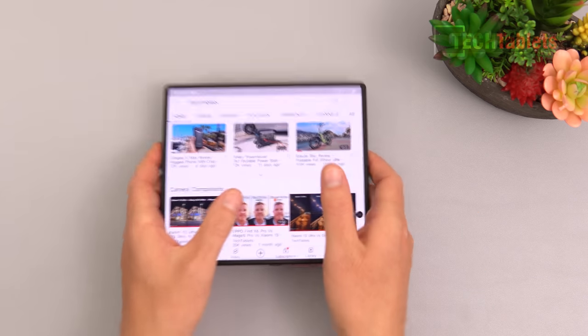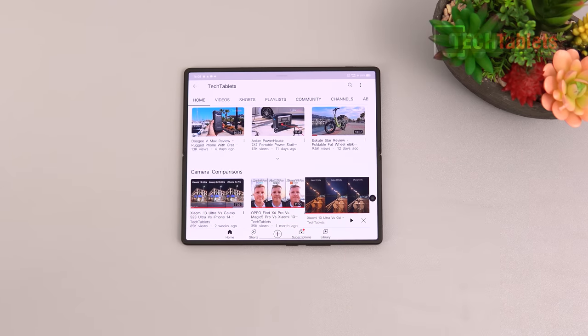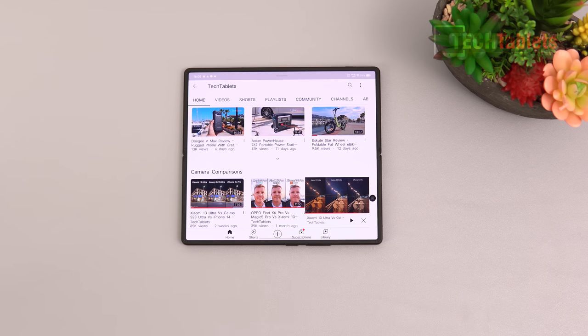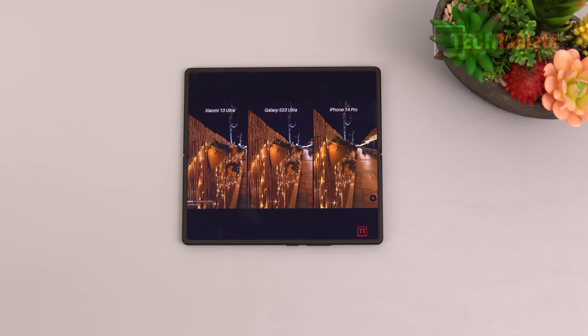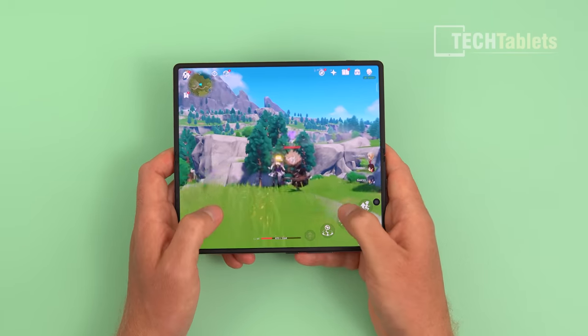In landscape mode for gaming, the top and bottom speakers face outward and don't get blocked. The speakers are pretty good for a 6mm thin device. There's no 3.5mm headphone jack so you'll need an adapter. Stereo separation is good, loudness seems fine. No issues with voice calls either. The speakers are quite punchy — reasonably good for a foldable.